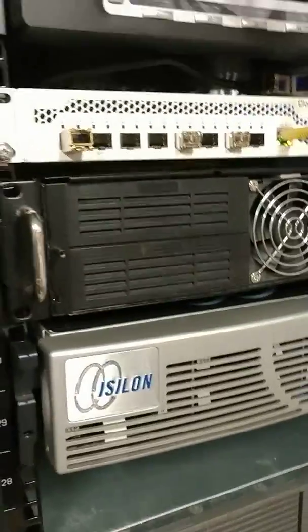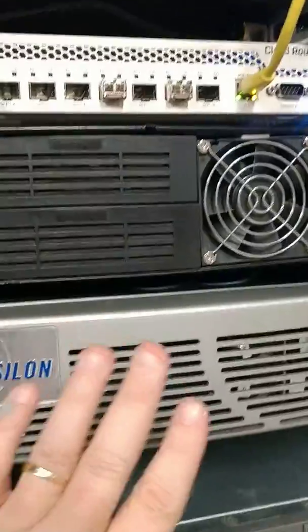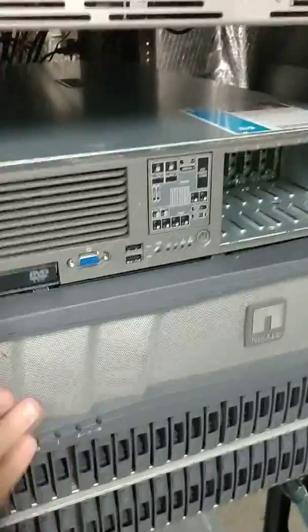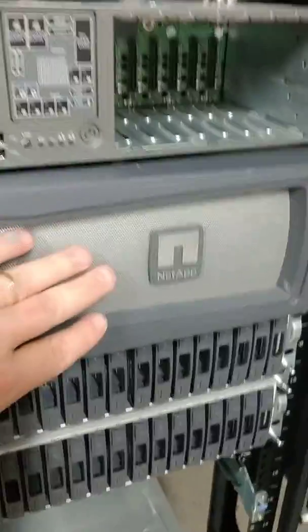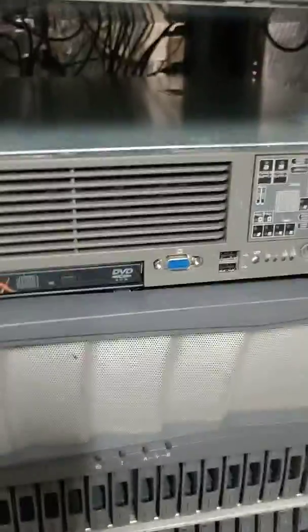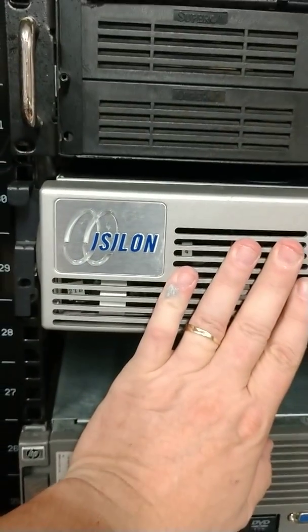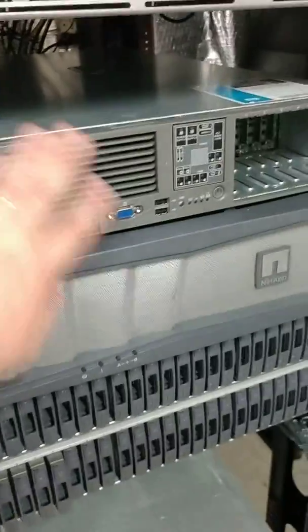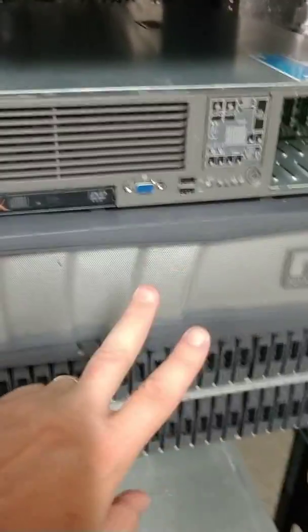If you want to get into the world of working with high-speed environments, you can — these switches are capable, competent, and functional. You can buy hardware on eBay, like my NetApp FAS3270 here, which I have powered off because it would be too loud. When you look at stuff like this or an EMC recycled product platform, there's one key detail: to work them correctly, you need two 10 gig pathways — fiber or copper.